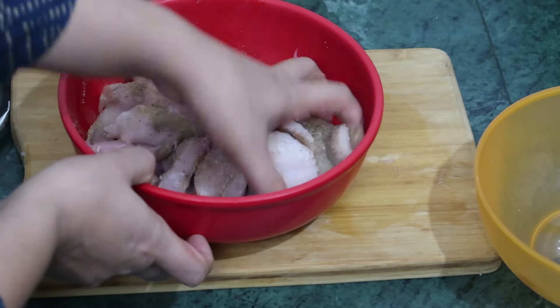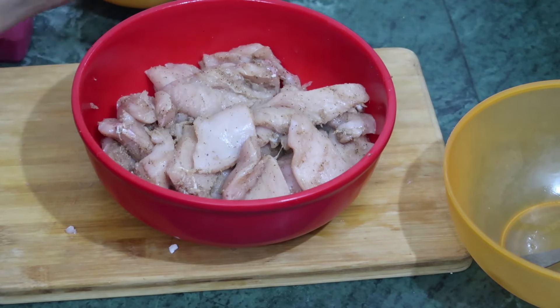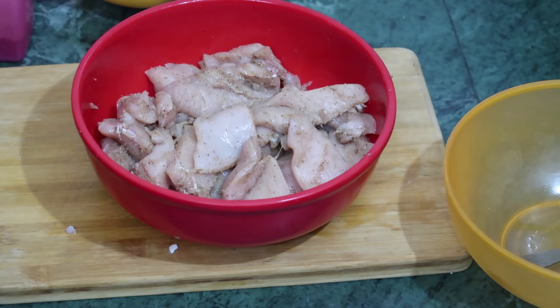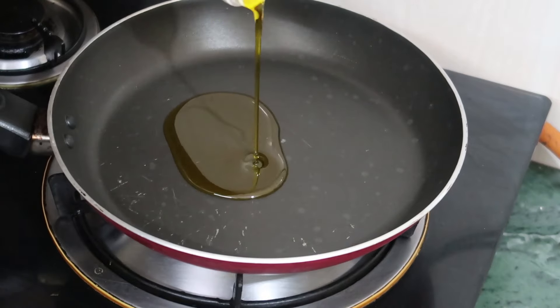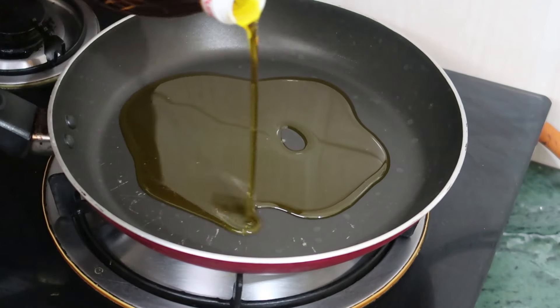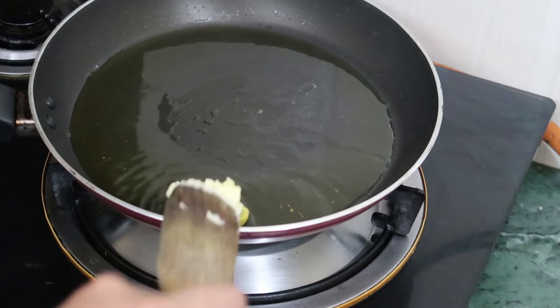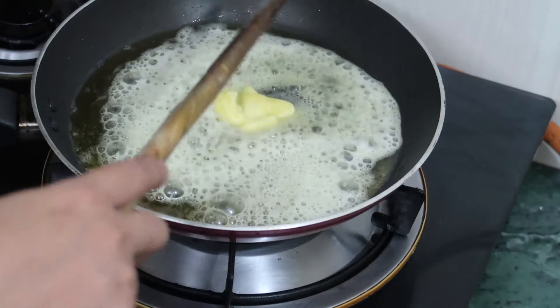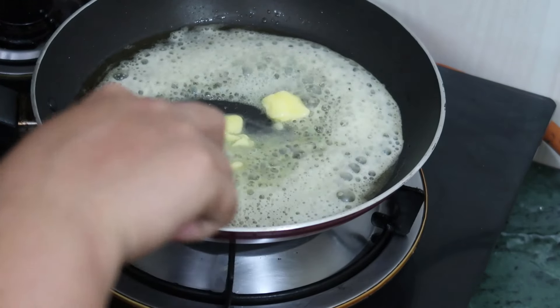Now we should mix it nicely. It's done. Now we will cover it and keep it aside for about 2-3 hours. Now we will heat the oil — I am using mustard oil. We are going to add some butter also; this butter will give you a good taste and a good flavor.